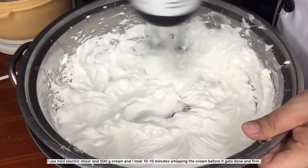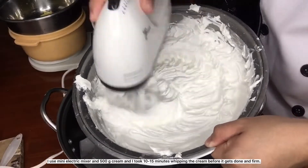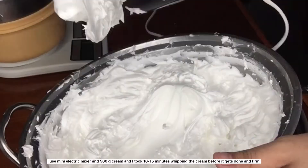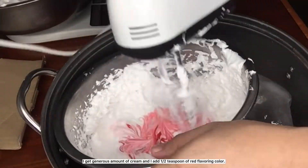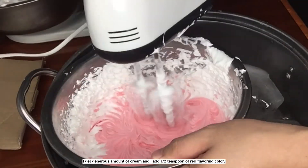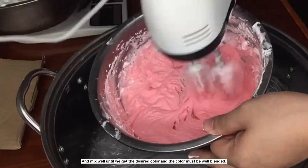I use a mini electric mixer and 500 grams cream, and it took 10 to 15 minutes whipping the cream before it gets done and firm. The cream is already done. I get a generous amount of cream and add a half teaspoon of red flavoring color, then mix well until we get the desired color and it is well blended.